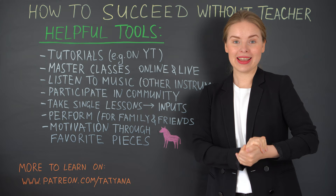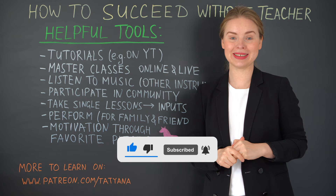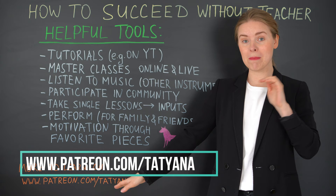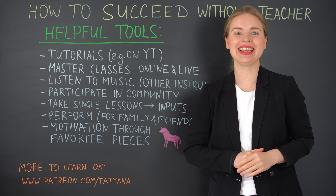I thank you so much for your attention. I hope that was helpful. Don't forget to put a like, to comment, to subscribe, and to press the reminder bell button. Thank you so much to all my patrons on patreon.com for your support, and I can encourage you to join our community. You'll find many other lessons, masterclasses, online concerts, and a great community with which you can exchange. Thank you very much and see you next time. Bye.